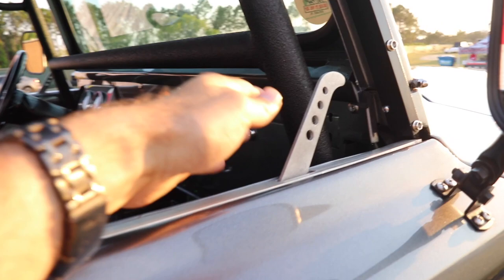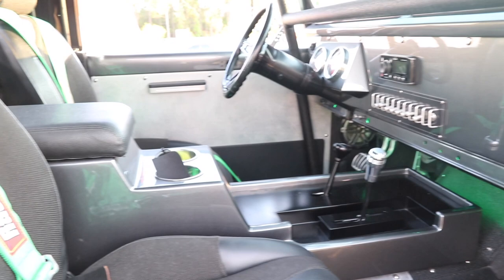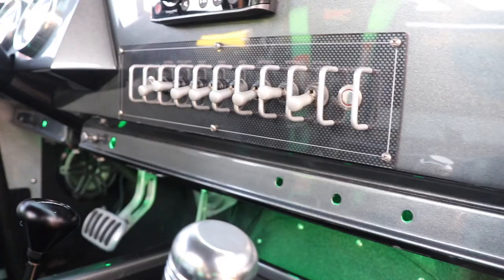We tried to make the interior very simple — not too many things are available for M715 interior — so we made it a really simple race car style door opener. The console we made: we made a mold and built it out of fiberglass, and the dash is the original dash.